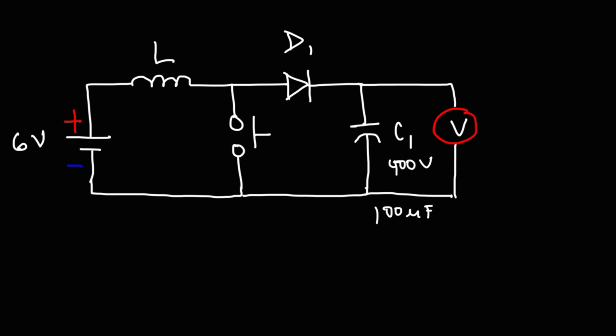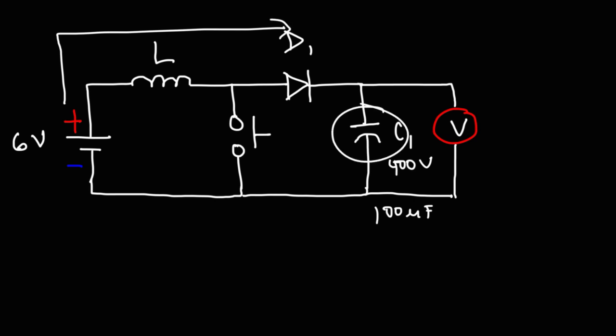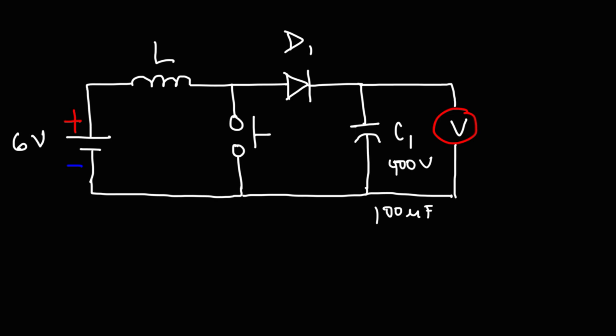Initially, while the switch is open, current is going to flow from the battery through the inductor to charge up the capacitor to a voltage of six volts. Now when the switch is closed, conventional current — keep in mind electrons flow in the opposite direction — is going to flow through the inductor, through the switch, back to the battery.